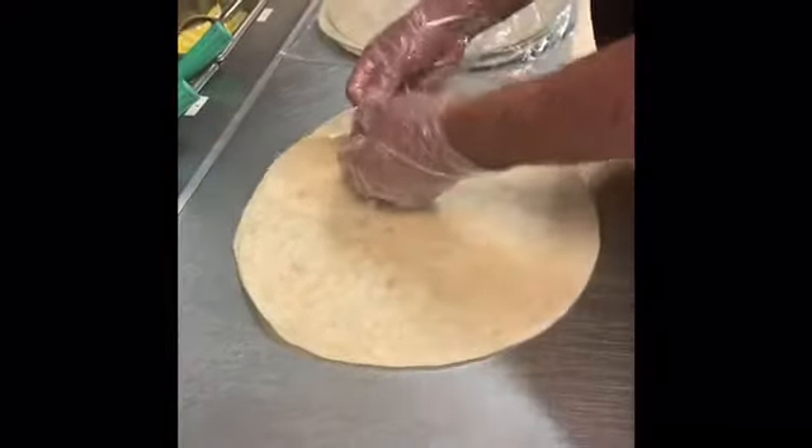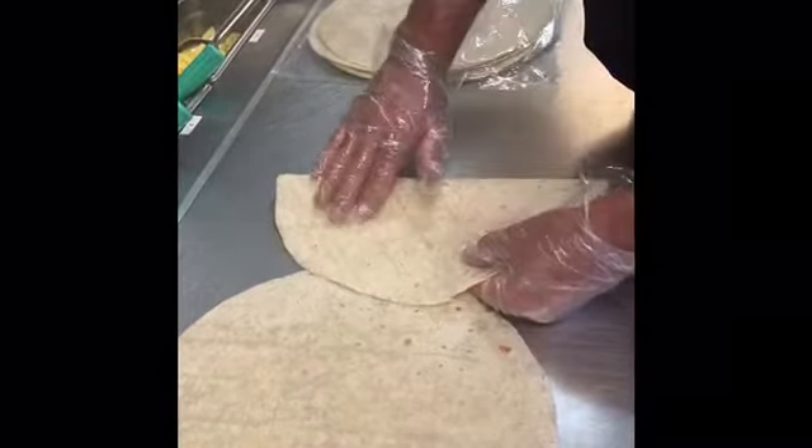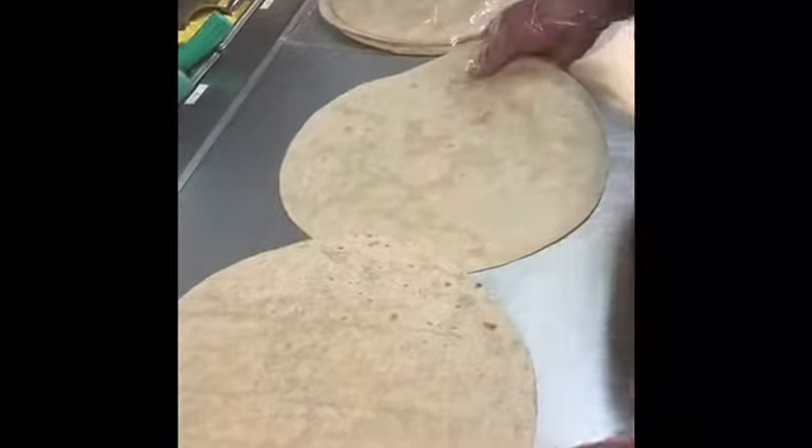We're using a 36-inch table, so we're going to place three 12-inch tortillas on the table. There's a smooth shiny side and a porous softer side. We want to make sure we're using the smooth shiny side, as liquids will leak through the softer side.